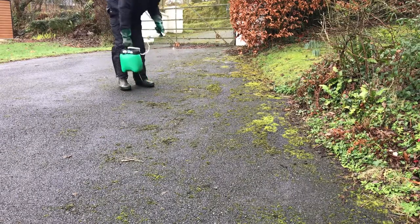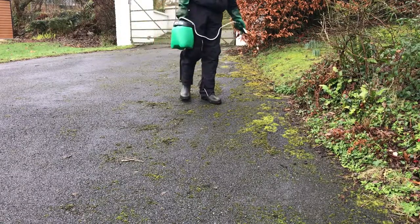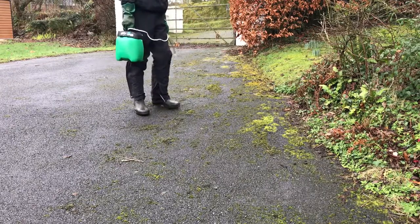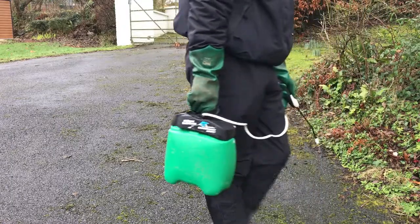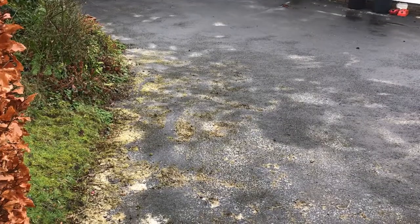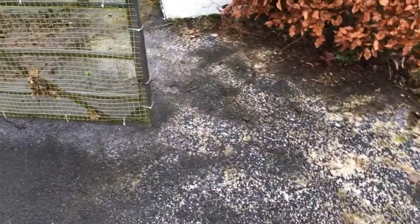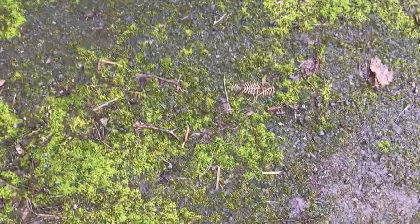It goes from bright green to a browny colour and then it goes white. You do need to give it quite a good covering, but because it works so quickly you can reapply a bit more of the hypochlorite onto bits you've missed. That's one side of the driveway that's been sprayed and the other side you can see hasn't been sprayed — still bright green. The white bleach marks don't look very nice at the moment but they will wash away pretty soon.